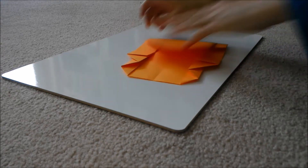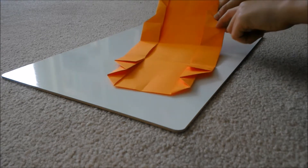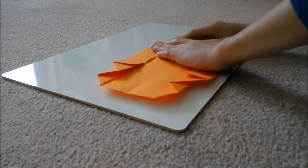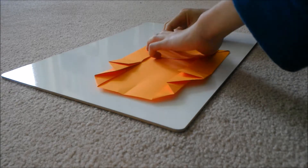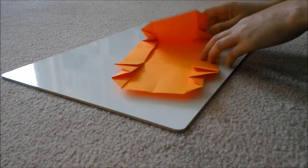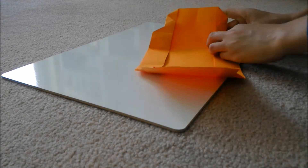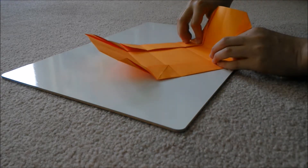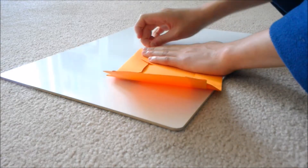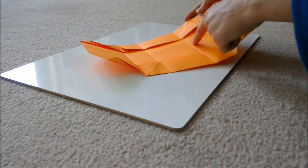Crease that well. Flip the paper around and do the same on this side, crease that well. Then unfold. Now fold right on the edge of the little tabs. There are no other reference points for this, so if it's hard you'll just have to practice and do this model a lot. It'll look like that — then unfold it. You'll see the creases are right on the edge of these tabs. Flip it around and do the same on this side, then unfold. Now you'll have these four creases.